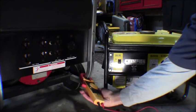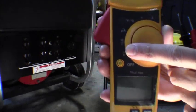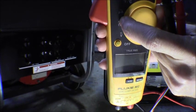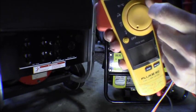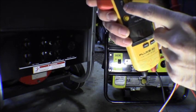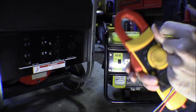So what you want to do on your meter - I've got a Fluke digital clamp-on style meter - is turn it to either the ohm meter or the continuity tester setting, which looks like a bunch of little lines, kind of like a speaker. A lot of times they're on a separate setting; go to the one that beeps. This one gives me both the ohm reading - the resistance - and also continuity on this particular meter.